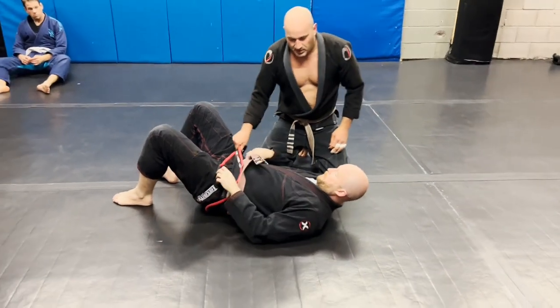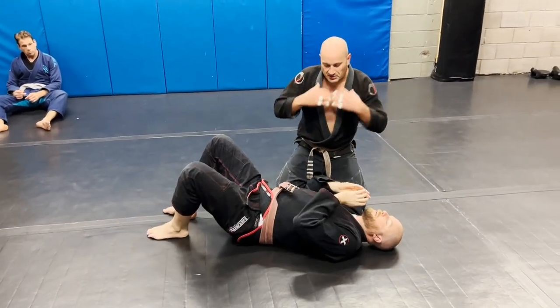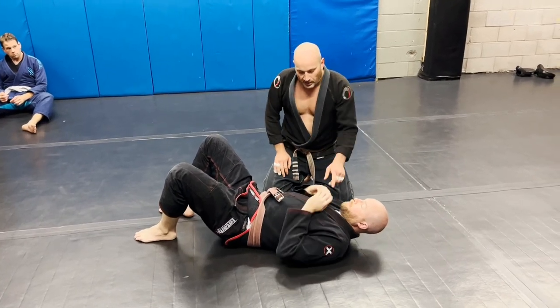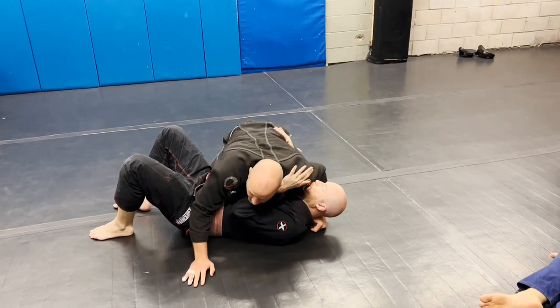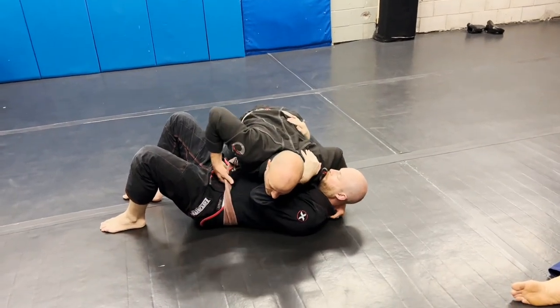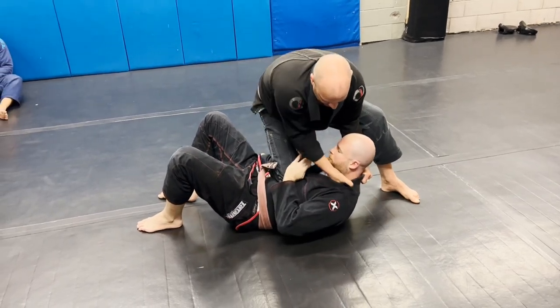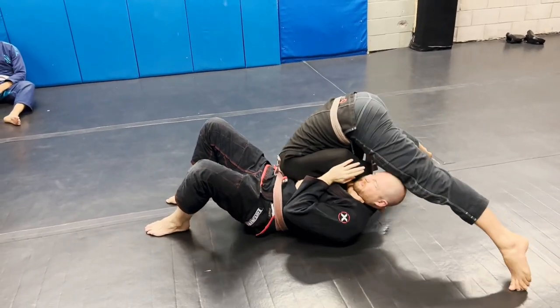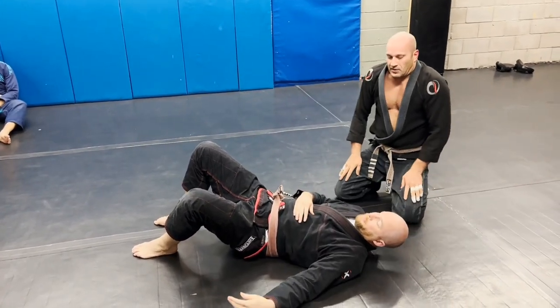One more time — he's nice and tight. We're doing two things by doing it this way: we're taking his hands out of the defense and we're opening up the gi for that secondary grip. I like to go straight to the belt right away — do a push-up, boom. I pull up, he doesn't like it. Give that a shot.